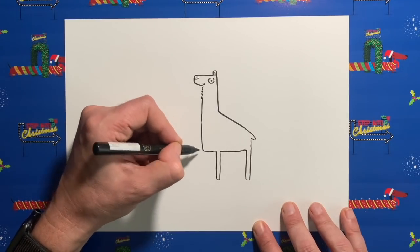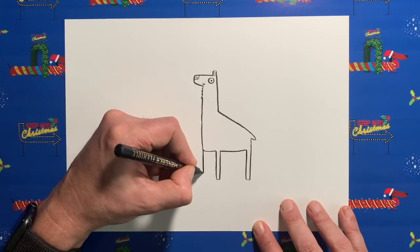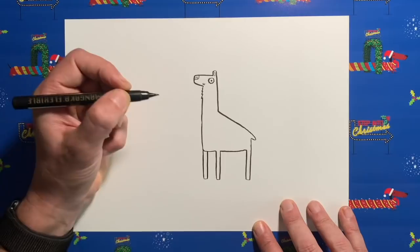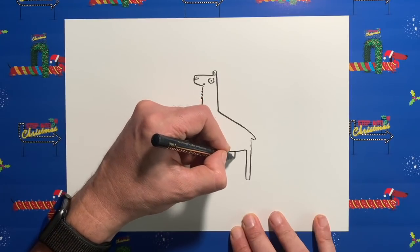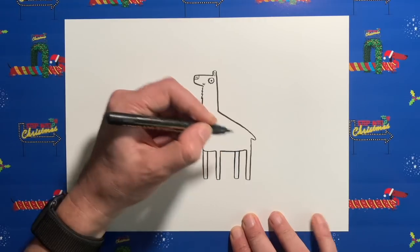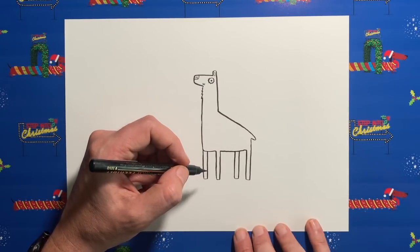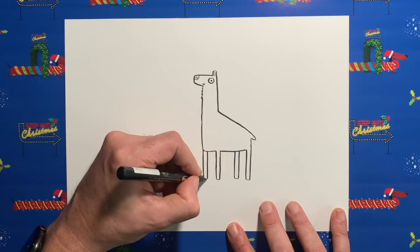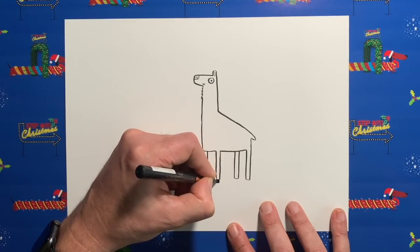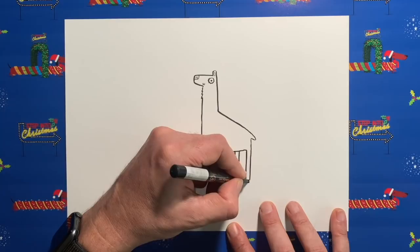Now this bit looks a bit funny — this sort of right angle bit. Well, because we are going to draw another leg coming down there, about the same length. You see it looks like it's behind that bit of his tummy, so it makes the drawing look slightly 3D. Then add another one just in here. Stop them very slightly above those legs because they're slightly in the distance — they would look slightly shorter because of a thing called perspective. Let's give our reindeer some hooves — just some little black square bits on each leg for very simple stylized hooves.